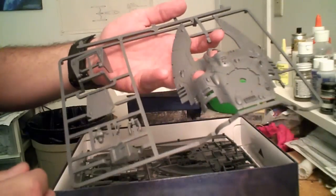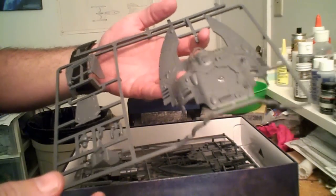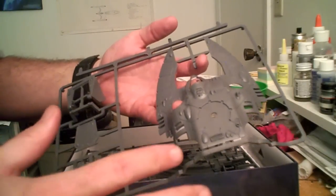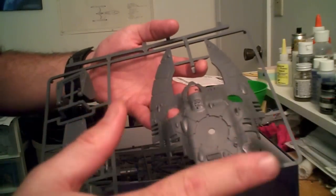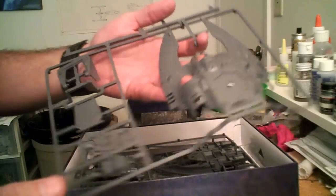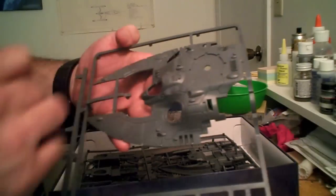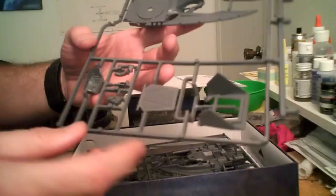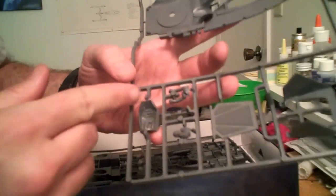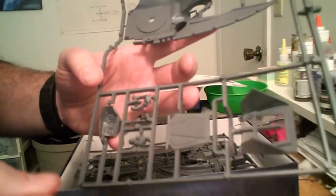Sprues are laid out fairly well. As with a lot of Games Workshop stuff, some of the sprue parts are standardized — this is also the same main body sprue you'd find for the Eldar Falcon grav tank. The detail is nice and crisp, and there's relatively little flash on it. One drawback to the Games Workshop kits, though, is these really thick join points on the sprue. It does cause some problems, but not too many.